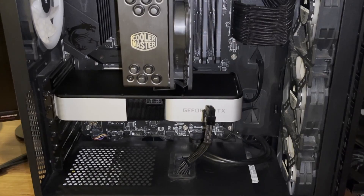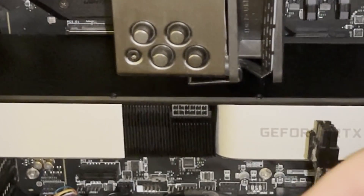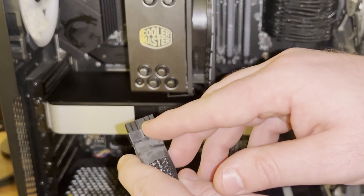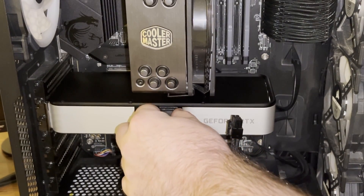Okay so now I'm going to take this 12-pin to 8-pin adapter and plug it into the GPU first. There's a little clip here, and you want to make sure it's actually facing down — you should hear a snap.